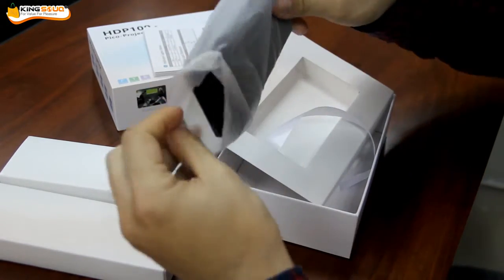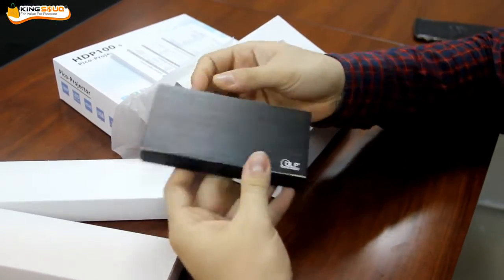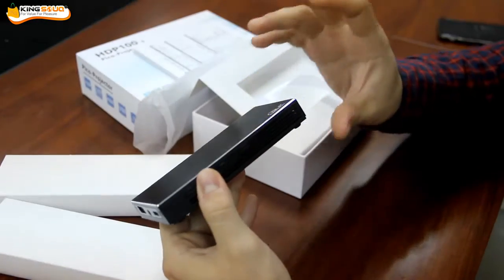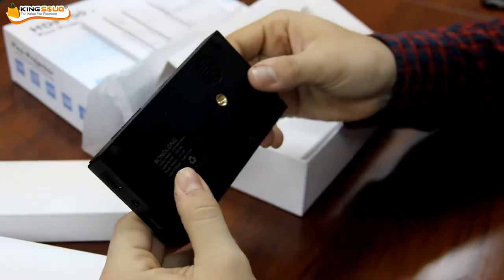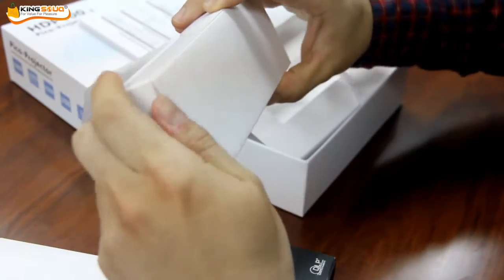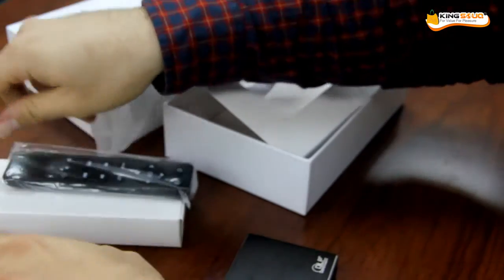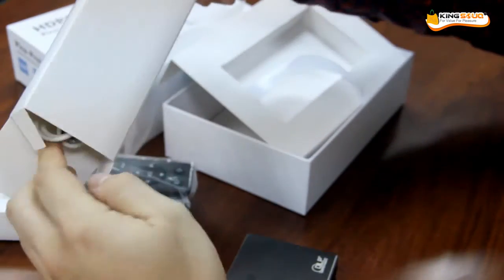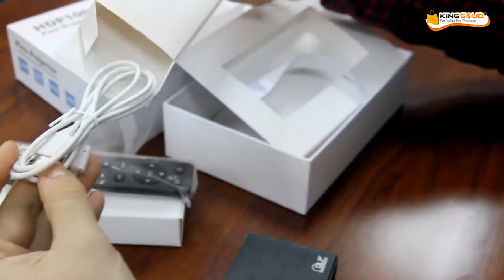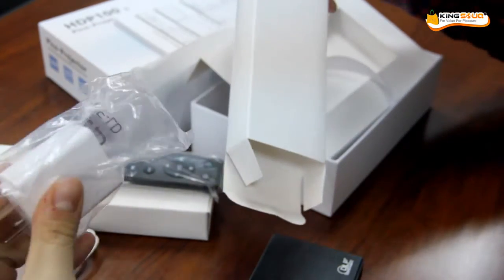Here is the projector. We talked before about one projector and another projector similar to the DLB one. It's smaller inside but with more resolution and it's even more fantastic. Here come the accessories with the projector — it's almost the same accessories: the remote control, the HDMI cable, and the power supply. Here is the HDMI cable, there is the USB connector, and here is the power supply wall adapter.